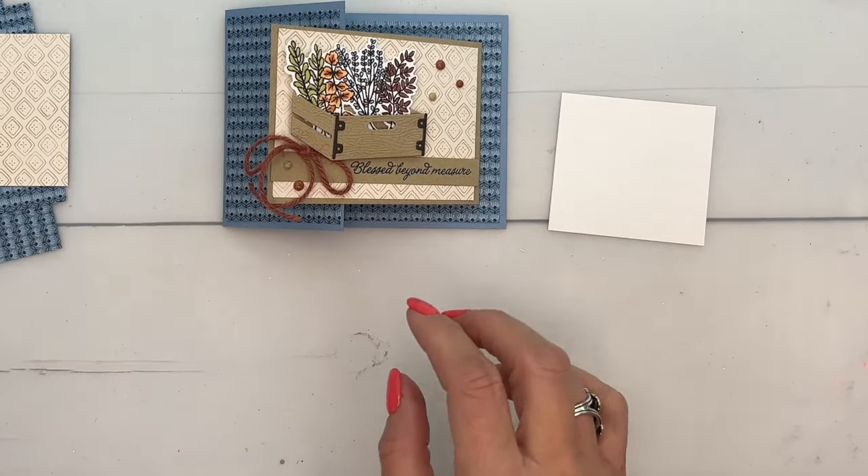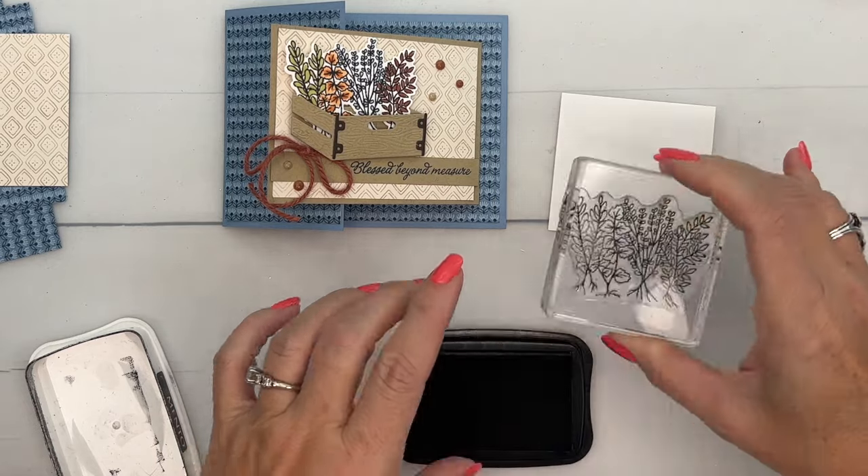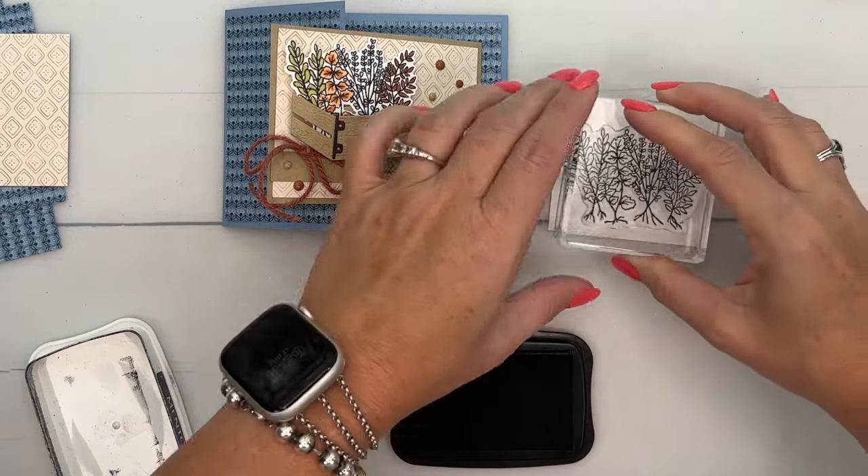Let's do our stamping first. We are going to stamp this image in Memento Black and then color it with our Stampin' Blends — just right on Basic White.